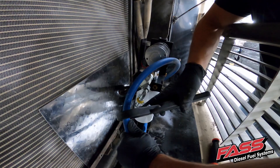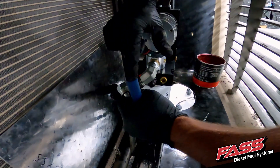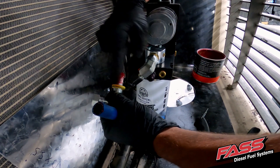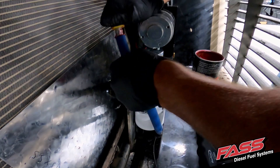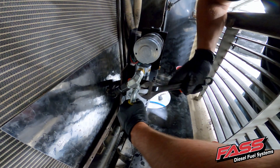Loosely install the return fitting onto the R-port of the FAS. Using grease, install PL-2003 into FL-1002. Then install PL-2003 onto the R-port of the FAS and tighten accordingly.